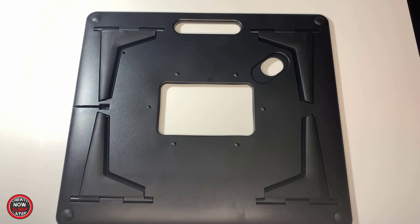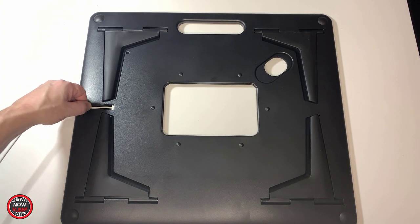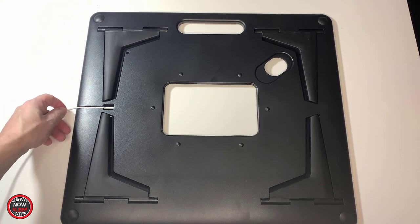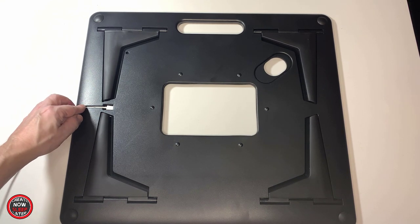Now looking at the back of the device first, we can see there's a groove cutout for the iPad charging cable. There's not really much to say about this, except if you use a third-party cable, you may find that groove is a little tight. The default Apple cable fits well, and there are little clips to hold it in place.